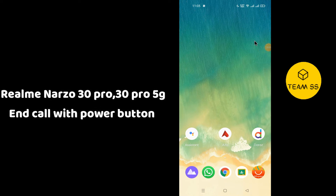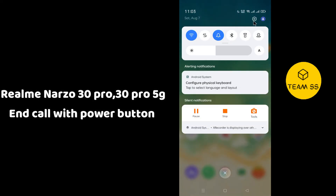If you want to enable the 'end call with power button' option in Realme Narzo 30 Pro or Narzo 30 Pro 5G, first of all simply go to Settings. Just tap on Settings and follow every single step as I am showing you in this video to enable the 'end call with power button' setting.